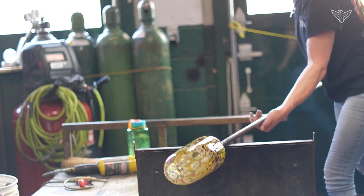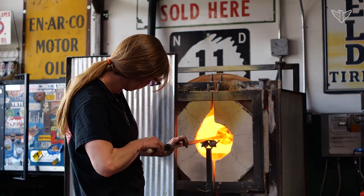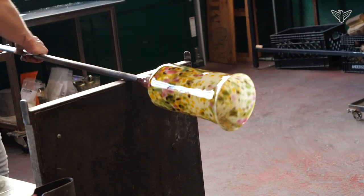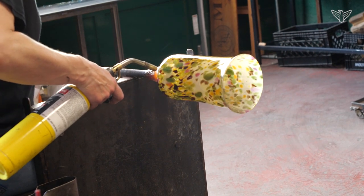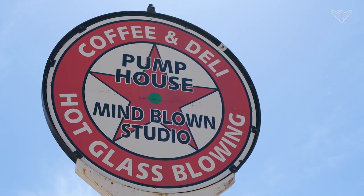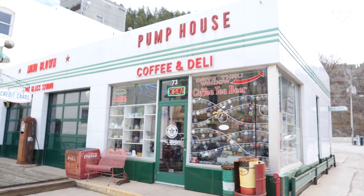I moved up here in 2013. My family is originally from South Dakota — my mom's from Deadwood — so I spent a lot of time up here growing up seeing my grandparents. I wouldn't be where I am today without the help of my mother and stepfather; they're always encouraging me with a can-do attitude that anything is possible. When I moved up here, this Texaco gas station was available for rent — it had previously been a coffee and deli shop — and I'm renting this space out, so we have a really good working relationship here.